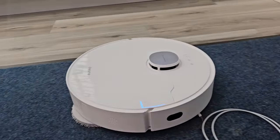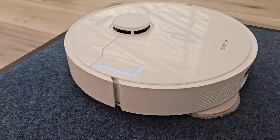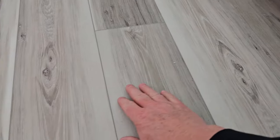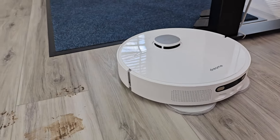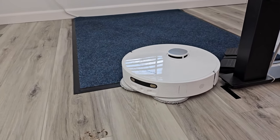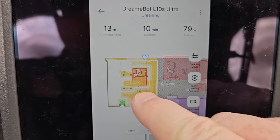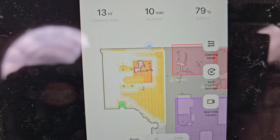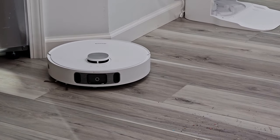When it senses carpet, it will raise those mop pads. It didn't sense the iPhone cable too much, and it only raises the pads 7mm. As far as vacuuming, it almost got everything — that was a pretty tall order. On the app, I've got a live view of where it's at, and the white part is everything it's cleaned so far. I like the live view as it's cleaning. It holds a pretty tight pattern going back and forth.